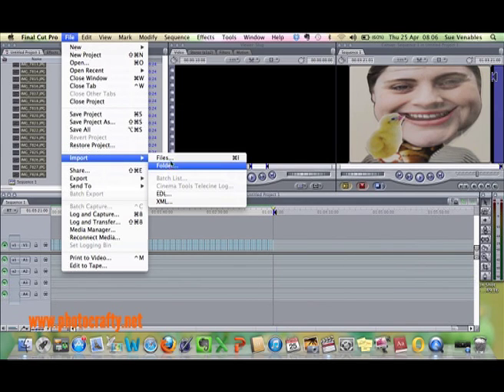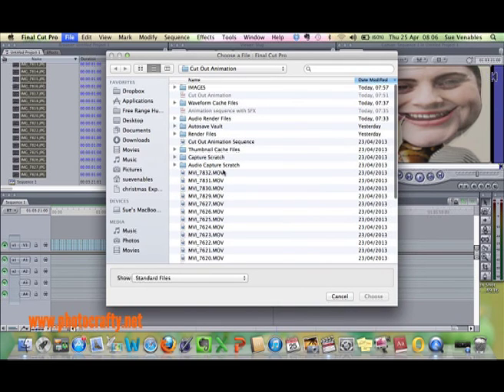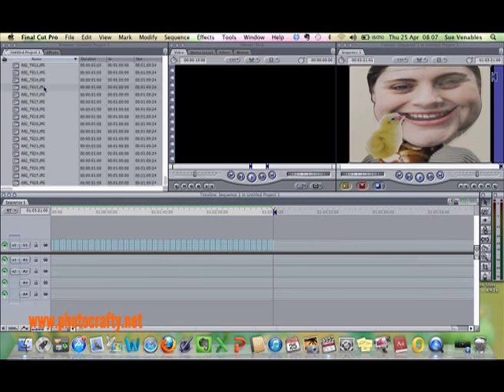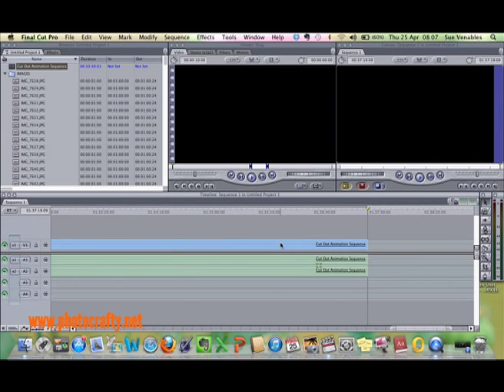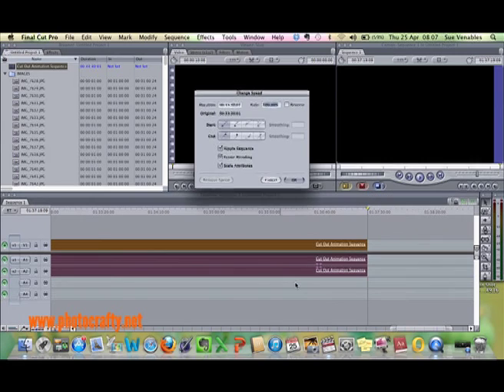Now import the animation movie that you've just created. Select the movie and drag it back down onto your timeline. Change the speed of the movie so that the still images appear as a continuous fluid movement.